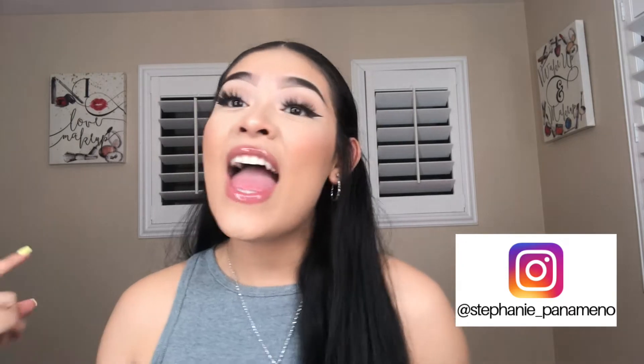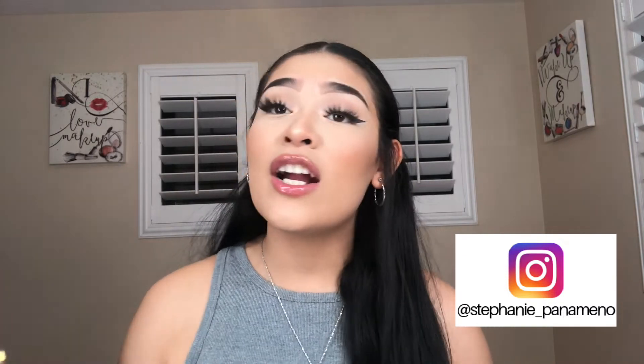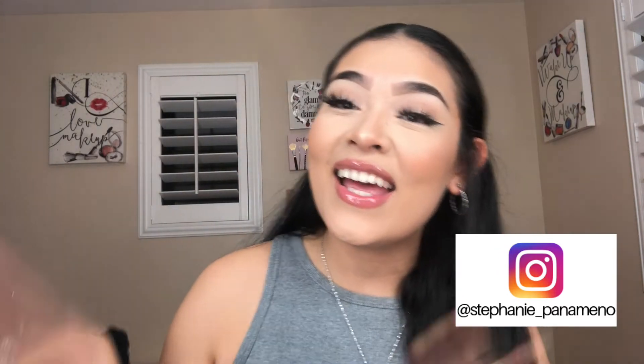What is up guys and welcome back to my YouTube channel, it's Stephanie here. If you guys are not familiar with me, go ahead and hit subscribe — I post every Wednesday and every Friday of every week, so you have constant content coming your way. Don't forget to share and like this video with your friends, it will help me out so much. But for today I do have a great video for you guys.